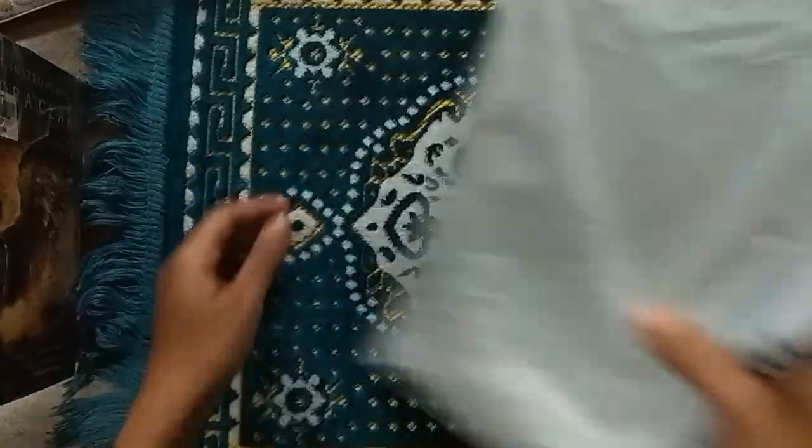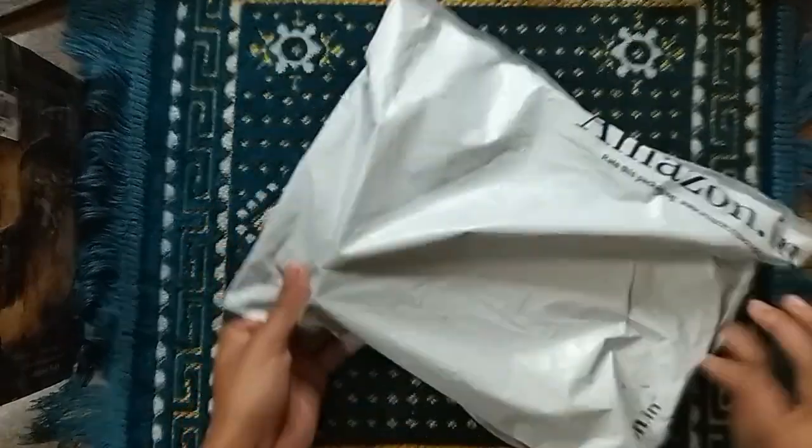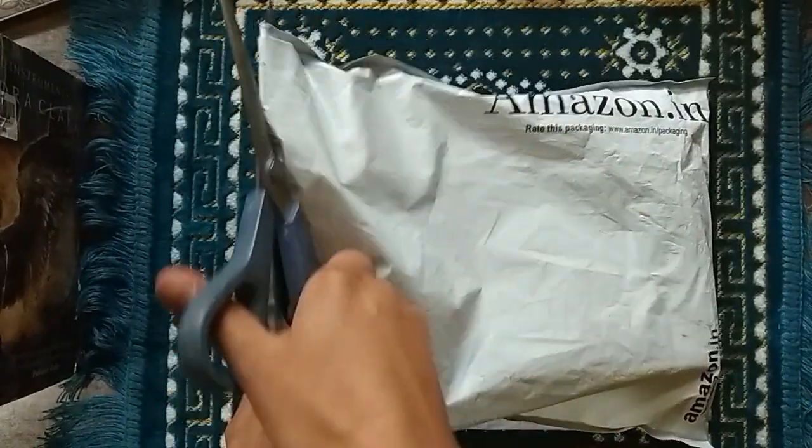Hey guys, welcome back to my channel and welcome if you're new. I'm Nika, and in today's video I am going to take you along as I set up my new journal for 2020.